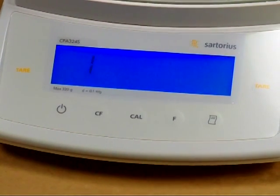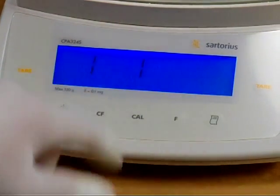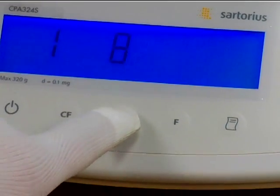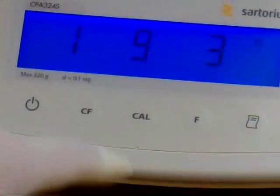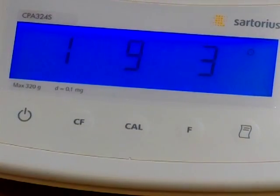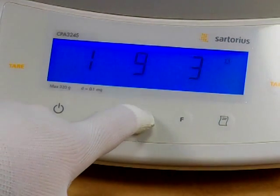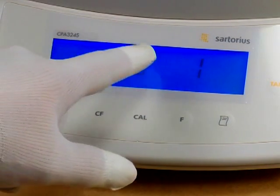To do this, we press the print key to move the cursor to the right. We need to change the last digit to a nine, so we press the Cal key to increment up. We now have 191. The default is 193 — we know that's what the balance is set to because there's a circle in the top right-hand corner. We need to change this value.